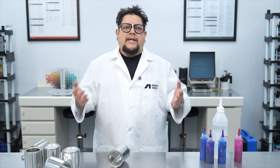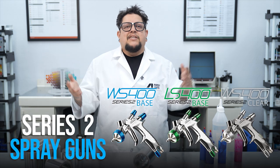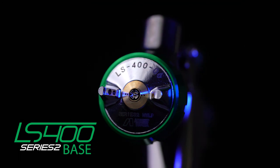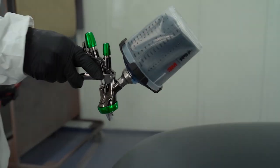Now that we've covered the paint talk, how does this translate to the three different Series 2 spray guns? The Series 2 LS400 Base HVLP spray gun was designed specifically with solvent and first-gen waterborne base coats in mind. When spraying these, you need a consistent, even fan pattern that delivers enough material to give your paint the time it needs to flow out and dry properly. The Series 2 LS400 excels at this, with the most consistent fan pattern and unmatched transfer efficiency.